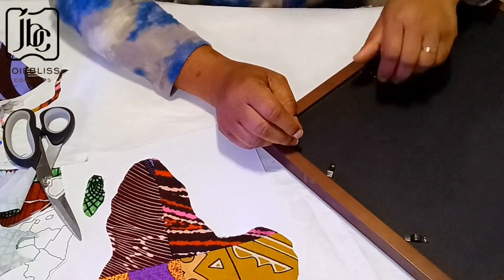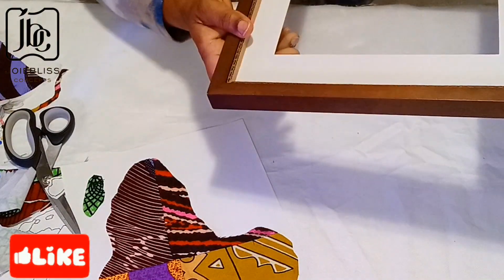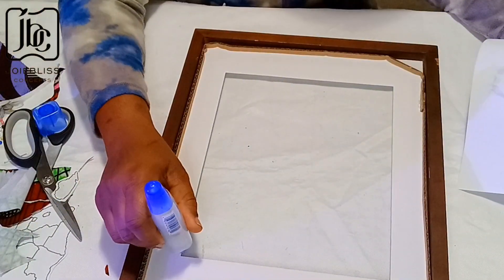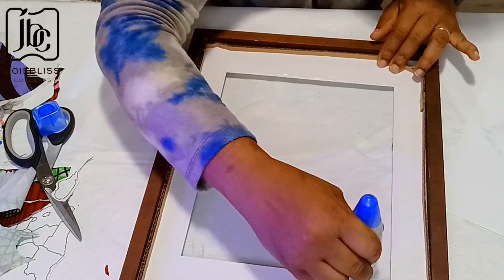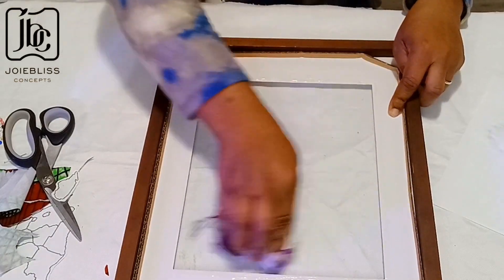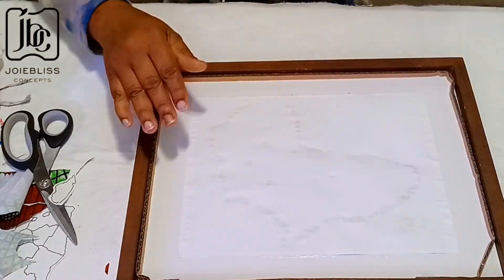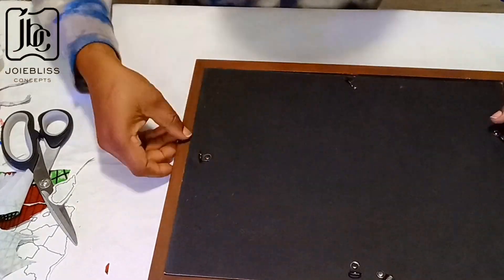Here I'm opening up the frame. I got this frame from one of the thrift shops — they have a lot there, so you may be seeing more of these tutorials on this channel because I love what I saw. A lot can be done with these frames. Here I'm applying glue to the corners of the frame — the internal part — and cleaning up the extra paper.